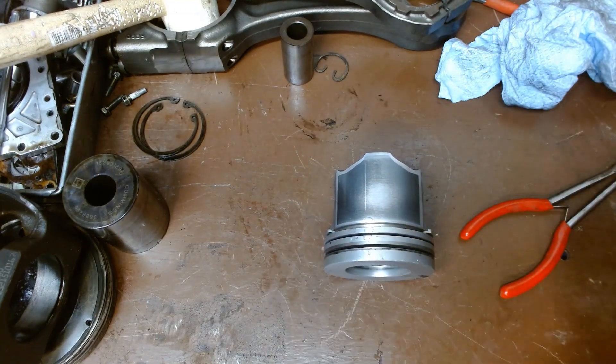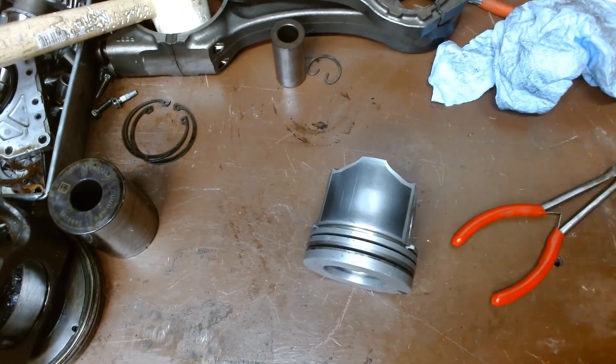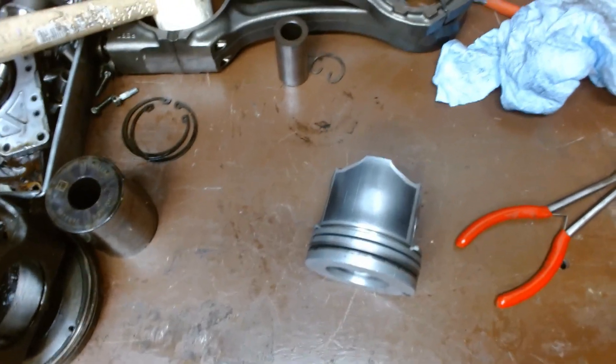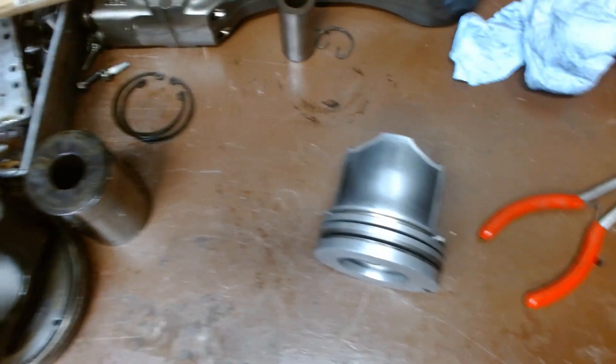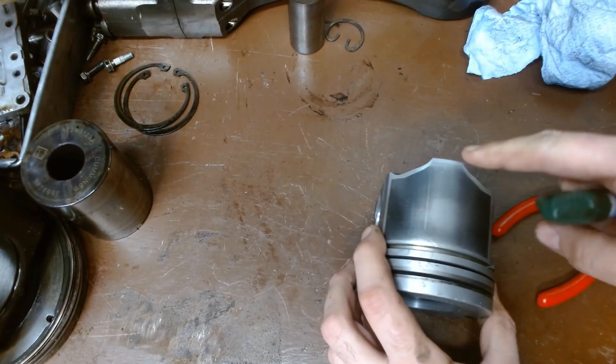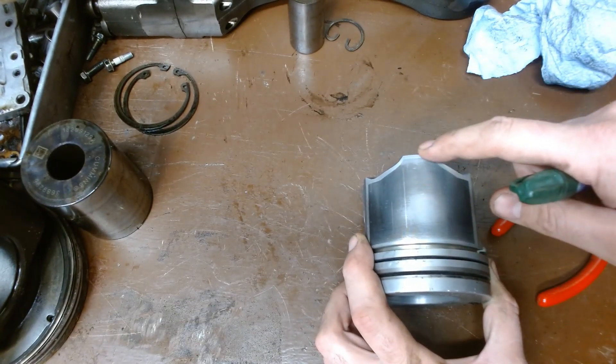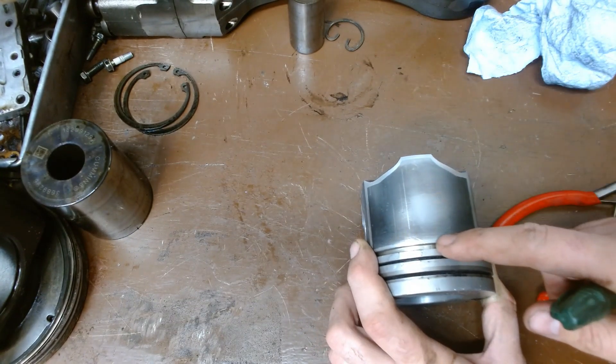The spec is probably going to tell you where the wear occurs the most, and in this case we can actually see where that wear occurred. They're probably going to say one inch or one-and-a-half inches for an exact measurement from the edge of the skirt or away from the oil control ring.